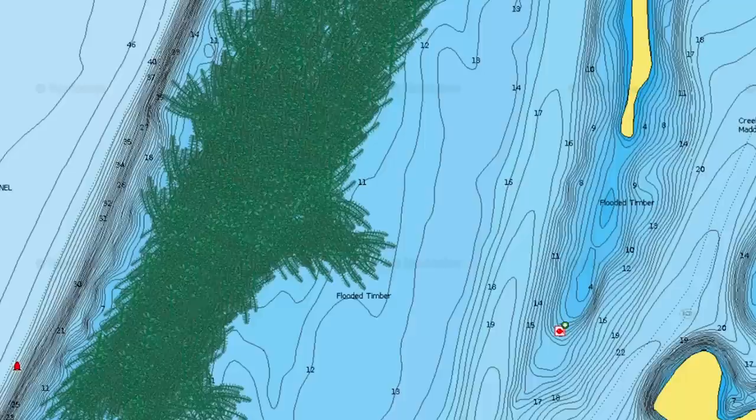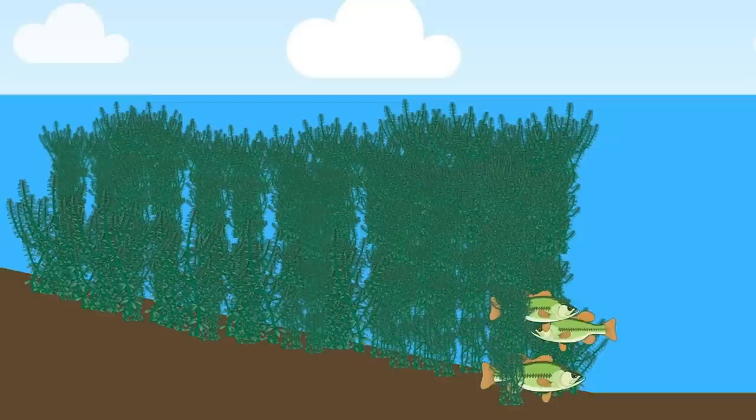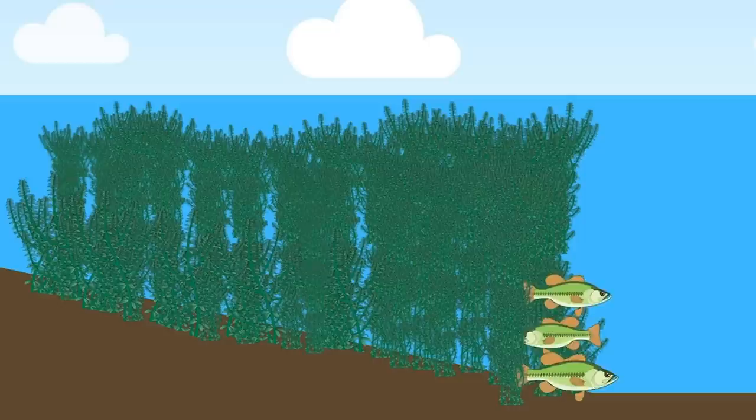In highly pressured bodies of water, a Neko Rig is a must. You can really fish it anywhere, but it's not a great lure for heavy vegetation situations. While bass would certainly eat this bait in lily pads, it can be very difficult to get in and out without hanging up. And if you're fishing a really thick grass line — milfoil or hydrilla — that's generally not a situation where I'm going to fish a Neko Rig, unless the bass are on the outside of that grass in more of a clearing.